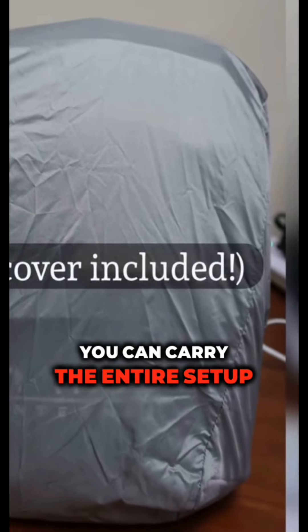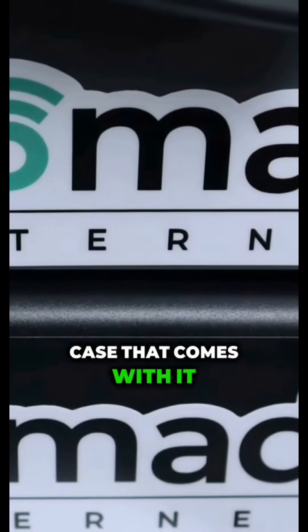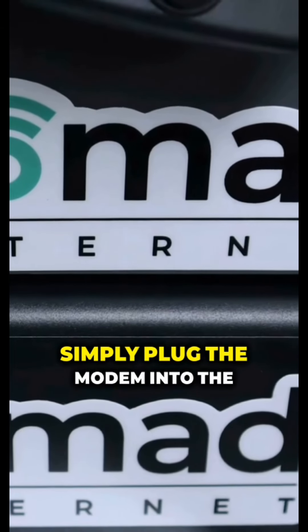From that point on, you can carry the entire setup in the handy backpack carry case that comes with it. And when you're ready to use it, simply plug the modem into the battery and you're good to go.